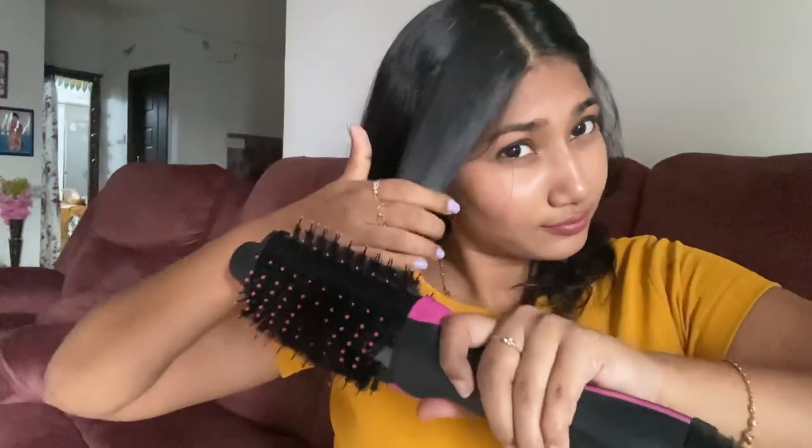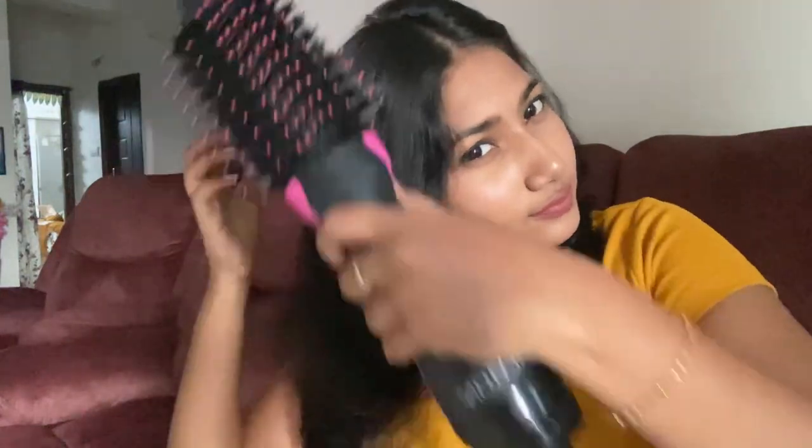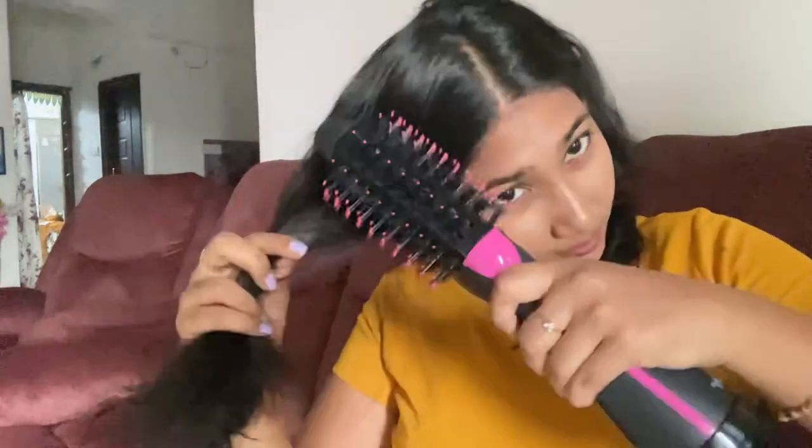Frequent haircuts are a must. Here I will trim the dead hair in the front section because with a little more volume at the head, you can work with a little less hair overall, and the hair comes out a little bit bouncy.